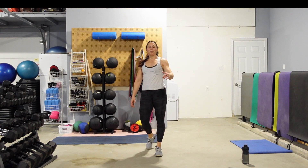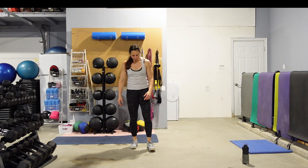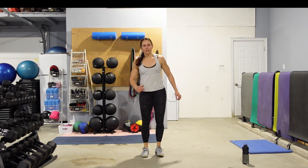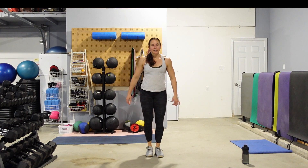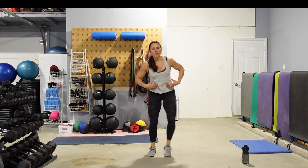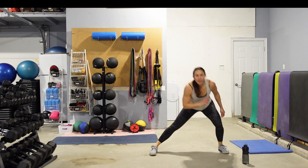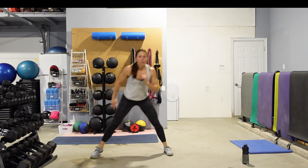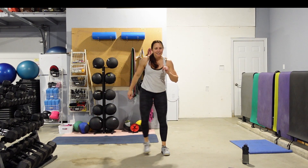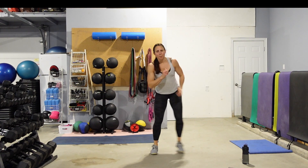Couple nice big deep breaths. We're going to alternate lateral steps left and right. Feet together — step it out, together, out, together. Eyes are up — don't look at your feet. Keep those abs tight, push that hip out. Make your step as big as you can. 10 seconds, and then we're going to do some rapid fire punches out in front.